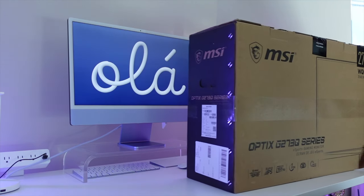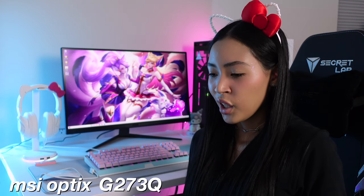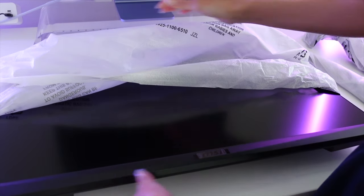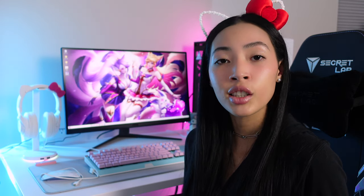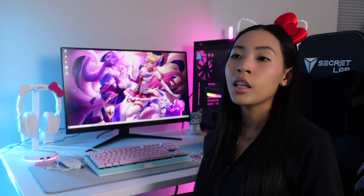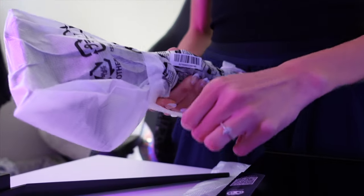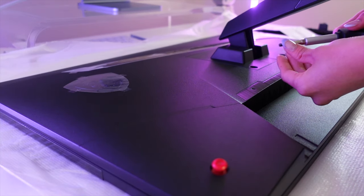Next in my setup is my MSI Optix gaming monitor — it's a 27-inch gaming monitor. I specifically wanted an MSI monitor and was searching for MSI gaming monitors. I'll be adding more monitors very soon, but for now I'm just fine with one. I'm also going to be making a full PC setup upgrade video soon, so consider subscribing. Overall I really love this monitor — I don't see anything that would make me not want to buy it.